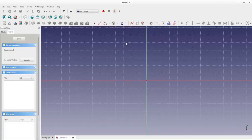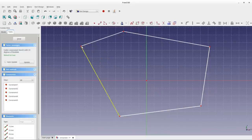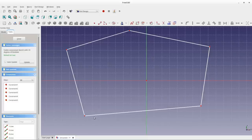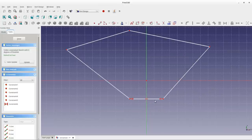I'll draw a five-pointed polygon using the polygon tool, placing five points at random within the 2D space. On the left it says 'under constrained sketch with 10 degrees of freedom' — because each of the five points can be moved up/down or left/right, giving 10 degrees of freedom total. We need to cut those degrees of freedom down until we have none left, at which point the sketch will be completely defined.